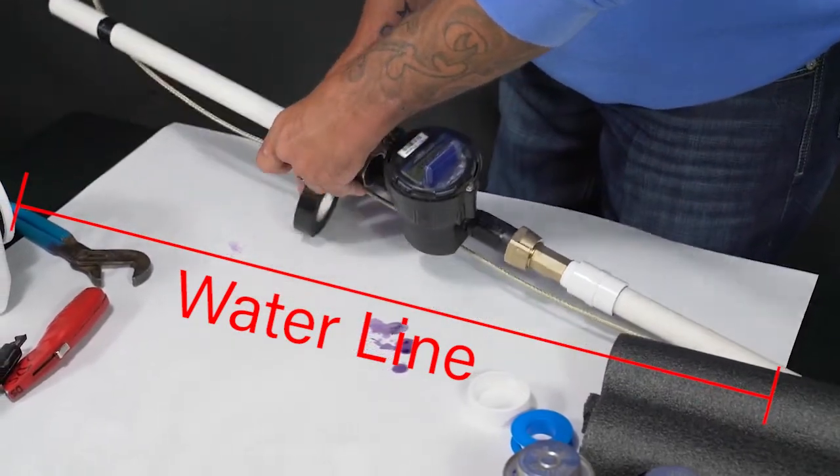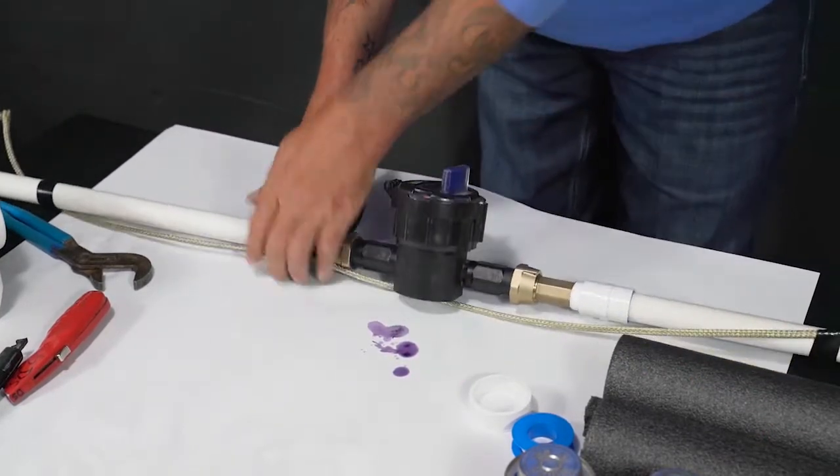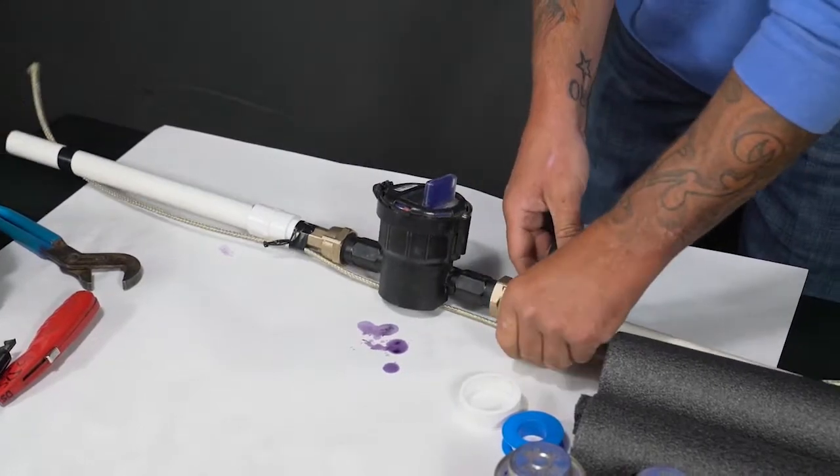After your install, you want to run the heat tape along the bottom of the meter and just tape it in a few spots to get it nice and tight to the pipe.